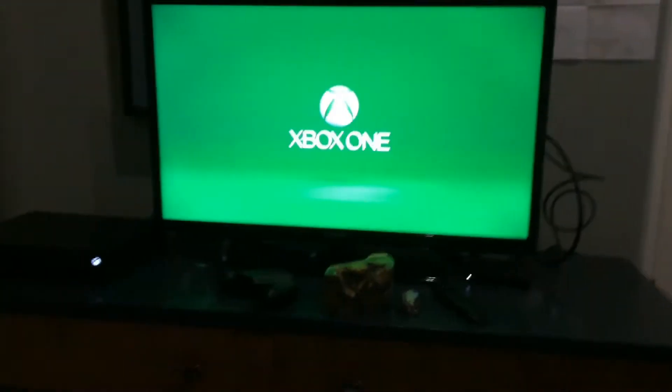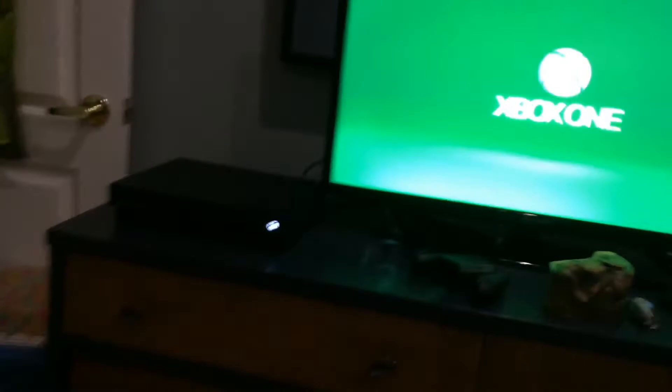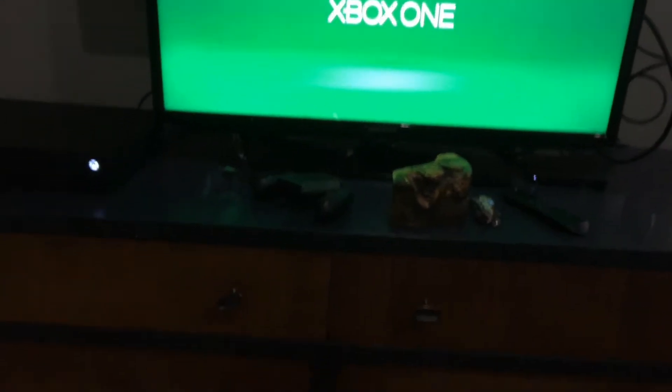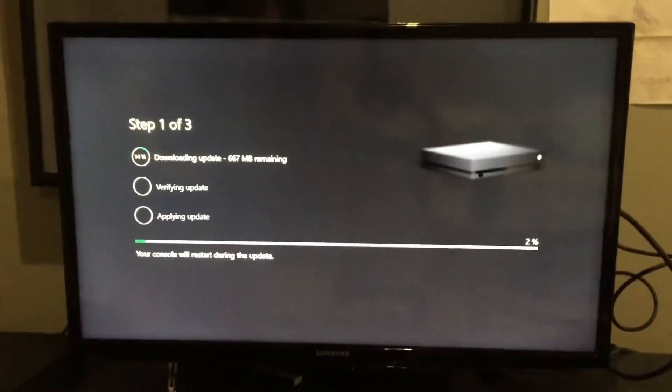Okay guys, just plugged the Xbox in and as you can see the start screen. Here's the disc door — let's turn this on. Will it connect automatically? Yes, it will! Okay, it's updating.